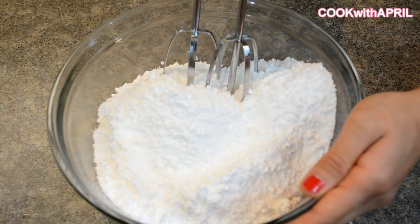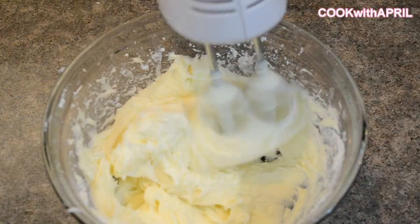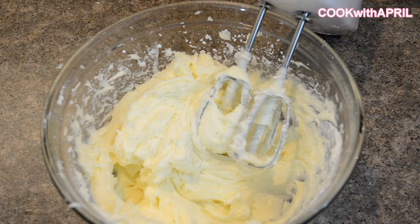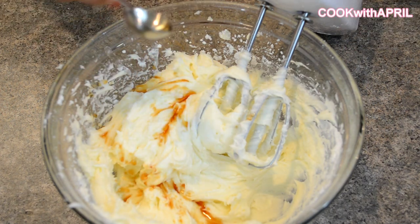Then using a hand mixer, mix on low. After mixing everything together, it should look like this. Then you're going to add a teaspoon of pure vanilla extract, and mix again.